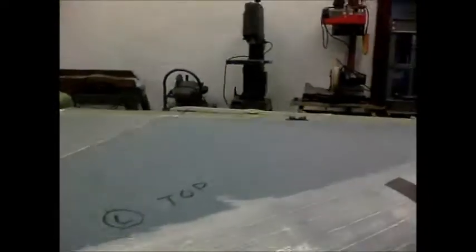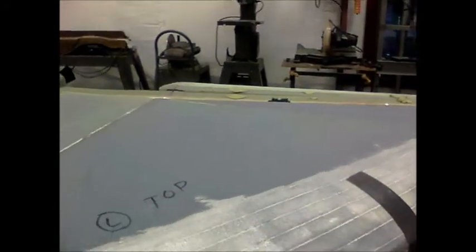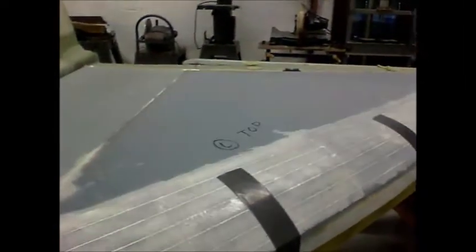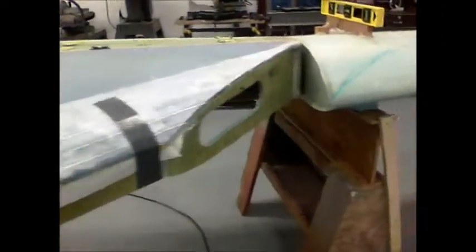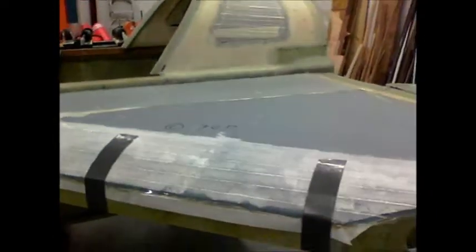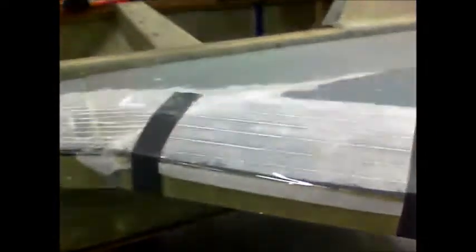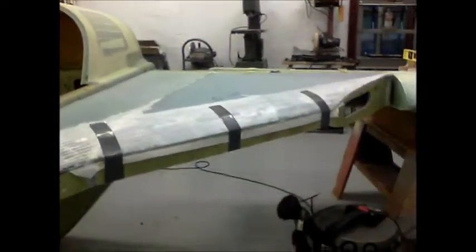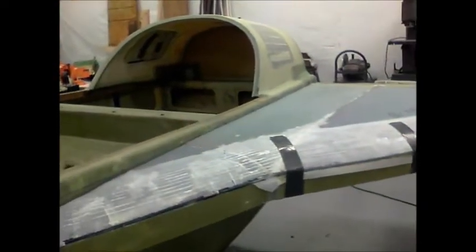The tea hats also continue all the way into the fuselage sides, which gives you a whole lot more surface area to bond the top skin to. The top skin has masking tape under it so it will pop off, leaving those tea hats in place. I just completed the right side yesterday and I'm letting that cure. I did use Safe-T-Poxy for those inside lips.